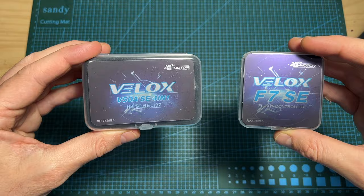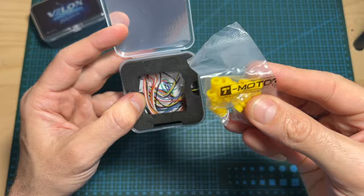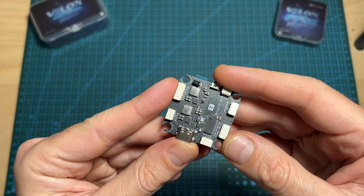Let's start with the Velox F7 SE flight controller. In terms of packaging, inside the box you can find the flight controller, a total of 16 rubber grommets — 8 in each size — and JST connectors for connecting the flight controller to electronic accessories.